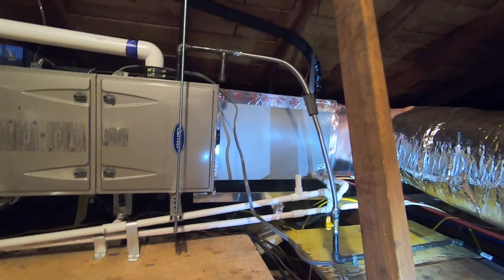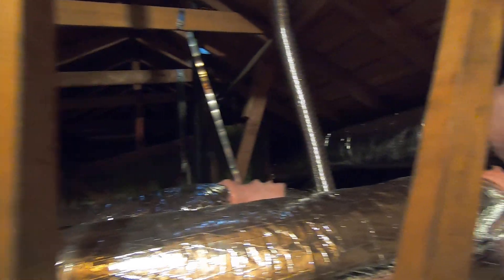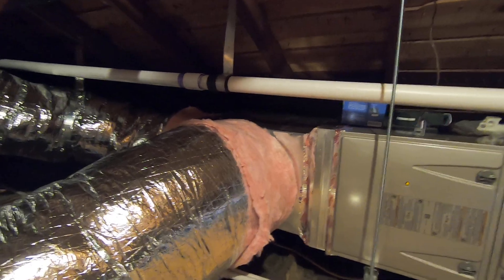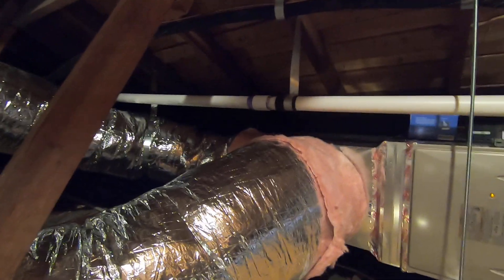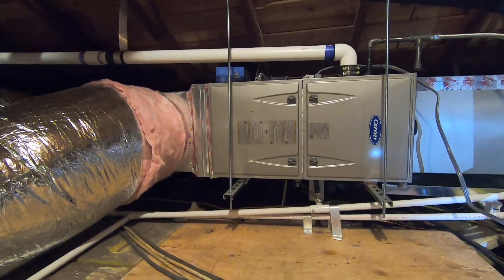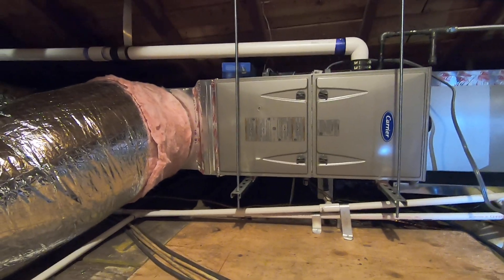The next thing we did was all new ductwork — the old system had asbestos ductwork, so we got rid of all of that. You can see we did a lot of ductwork in this attic. We did a return plenum on the back — this big metal box here — and we have two return ducts. There is one large 16-inch duct that goes to a big grill in the hallway by the bedrooms to pull heat from that side. We also did a 12-inch duct that runs all the way around to the other side and pulls from the living room's high ceiling. Now it's a more balanced system with returns on both sides, so on hot days the heat gets pulled evenly from both areas.